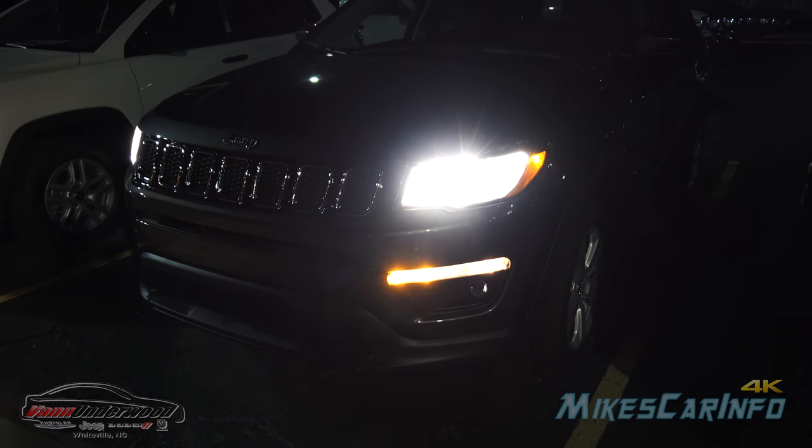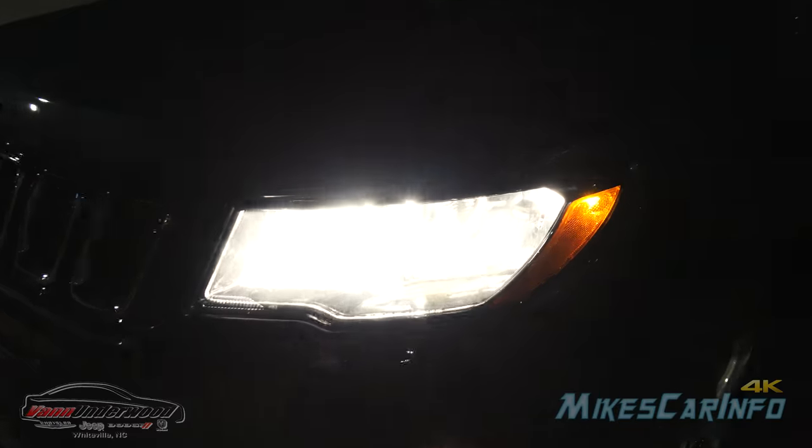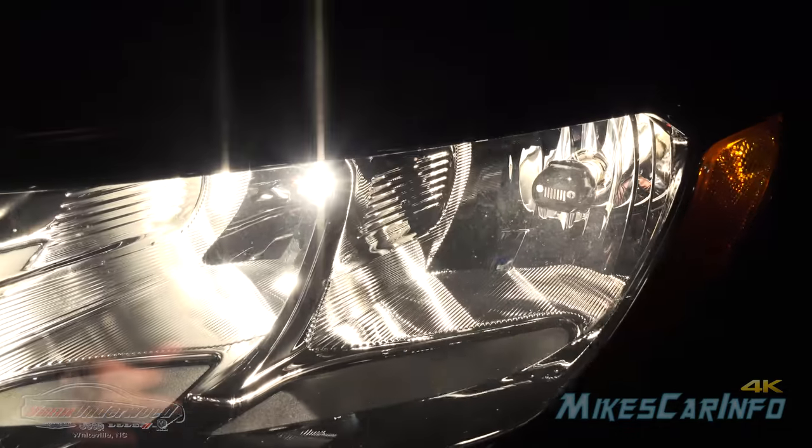When you turn on the high beams it turns off the fog lights, so you can see now both reflectors are illuminated.